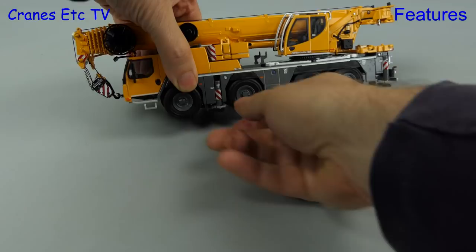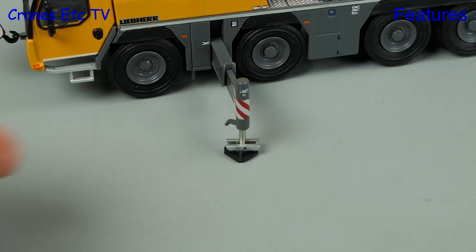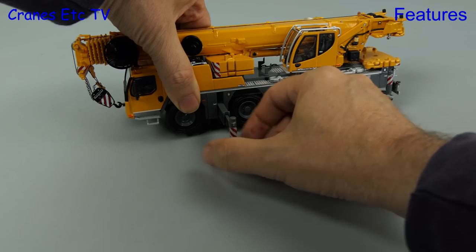We move on to set the crane up and we pull the outriggers out in the usual way. They are two-stage metal outriggers, and when you disconnect the pads from their transport position you wind them down. It's good that when the pistons are extended they have smooth faces.